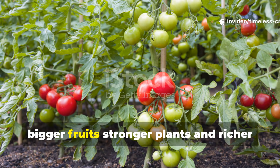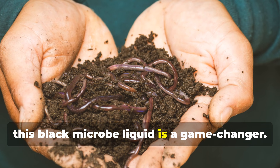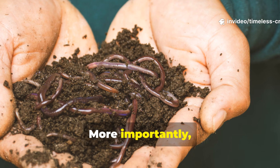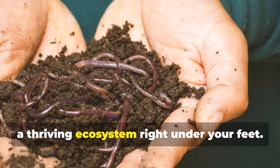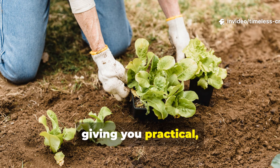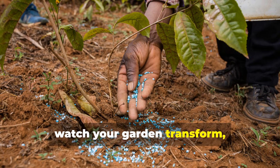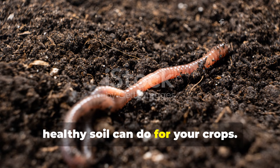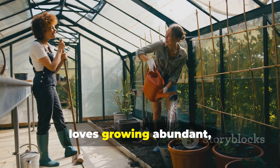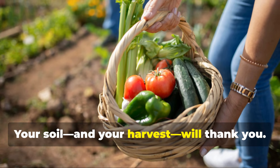If you want a garden that produces bigger fruits, stronger plants and richer soil without relying on chemical fertilisers, this black microbe liquid is a game changer. It's cheap, easy to make and backed by science. It gives you the satisfaction of creating a thriving ecosystem right under your feet. Try this black liquid, watch your garden transform, and see what consistent healthy soil can do for your crops. Don't forget to subscribe, leave a comment, and share this video with someone who loves growing abundant, vibrant gardens. Your soil and your harvest will thank you.